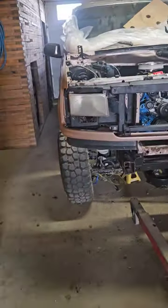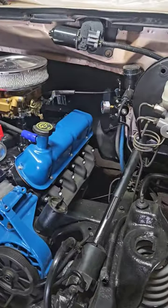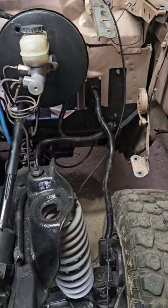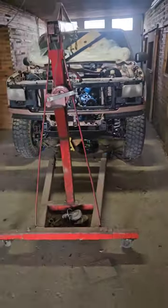We get to return the hoist back to a friendly neighbor who lets me borrow stuff — probably buy him a case of beer. Look at those nice wires all wrapped in there, coming out nice. I finally brought the front end up enough where I likey.